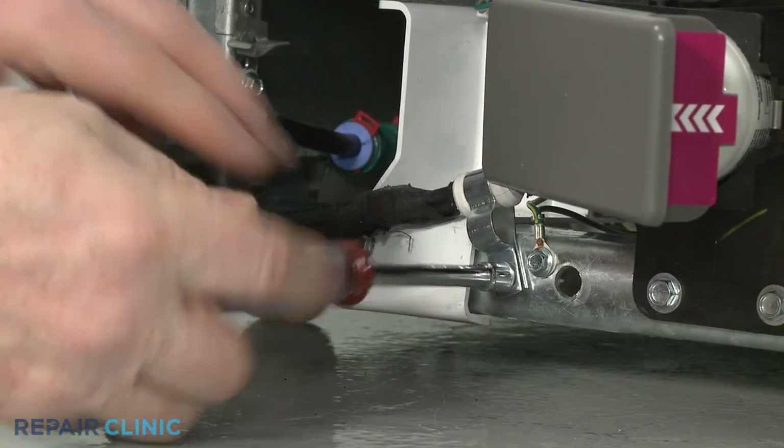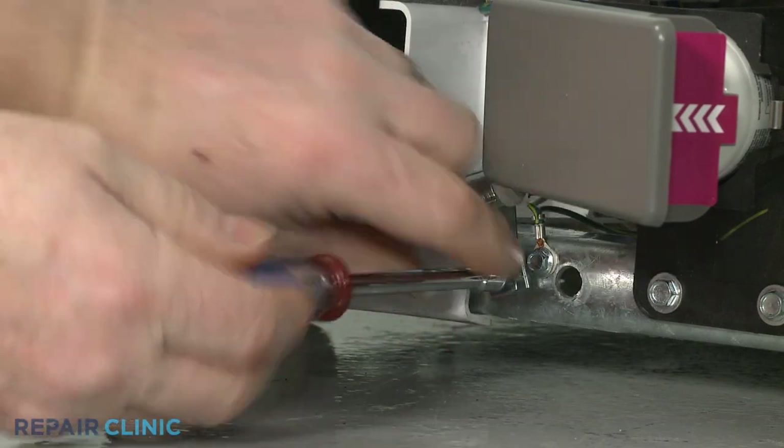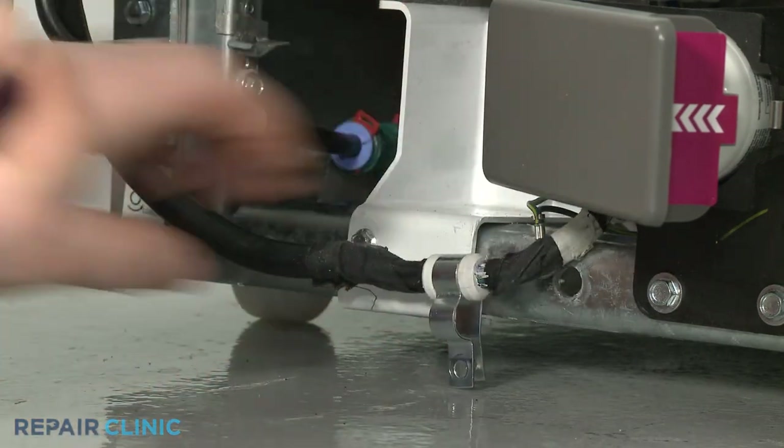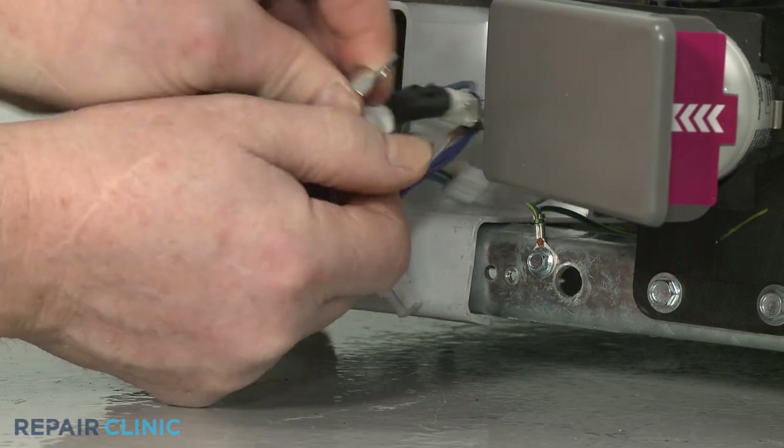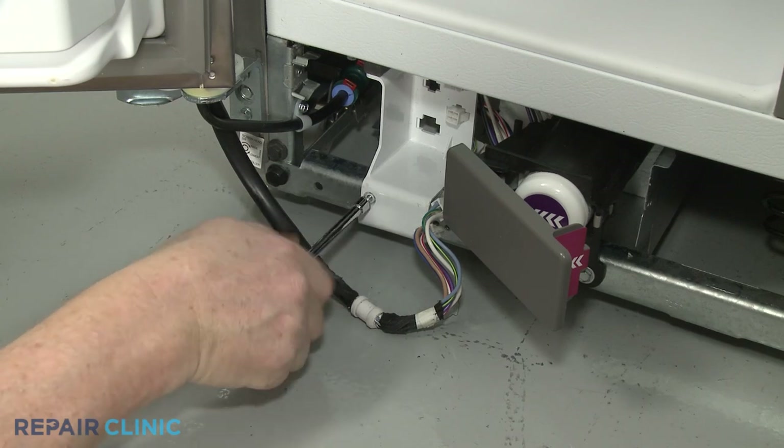Use a quarter-inch socket or nut driver to unthread the screw to release the water dispenser wire retainer from the frame. Remove the retainer. Unthread the screw securing the wire connector support bracket.